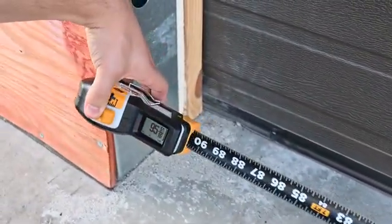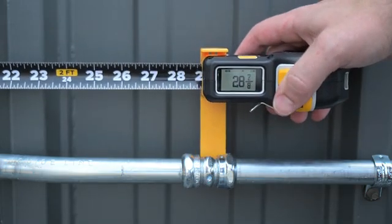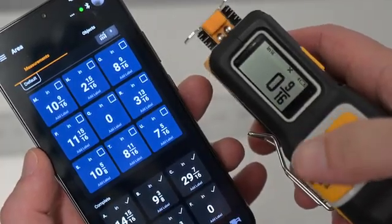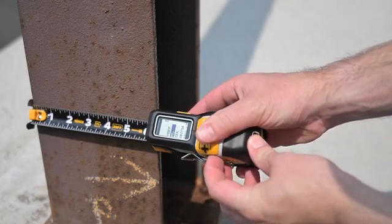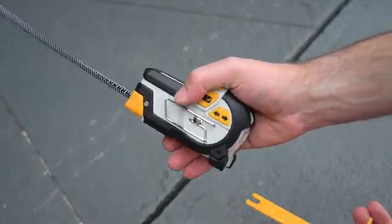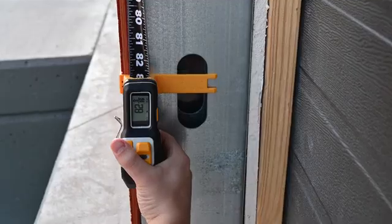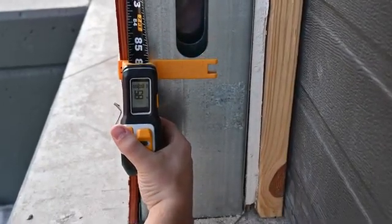Introducing the T1M Utility Digital Tape Measure by Recon Tools, a time-saving upgrade for professionals who demand accuracy, speed, and efficiency in their tools. Just as battery-powered tools replace plug-in tools, digital tape measures are quickly becoming the standard on construction projects everywhere.